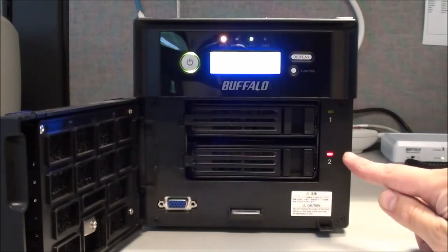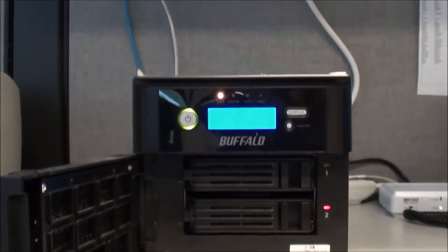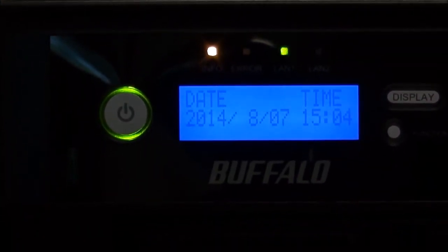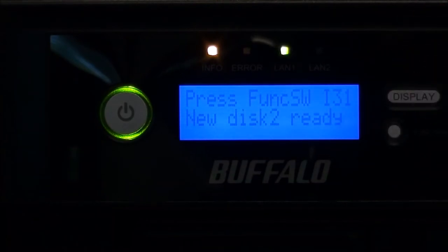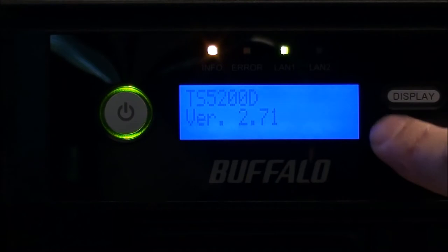So now we have the light blinking red, and we've gone to blue. Zooming in on the display — it'll cycle through, and it's still obviously in a broken RAID array. But it says new disk 2 is ready. Press the function switch, which is this button right here. So we'll go ahead and do that.